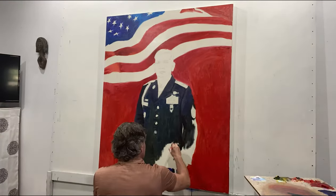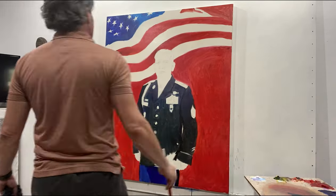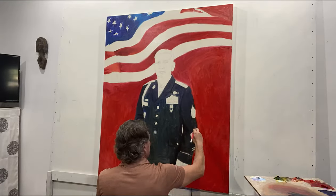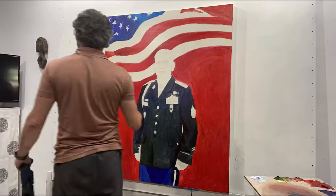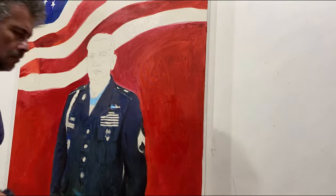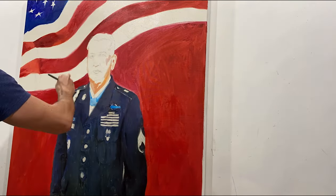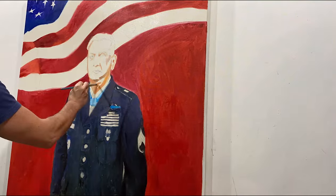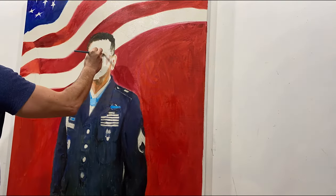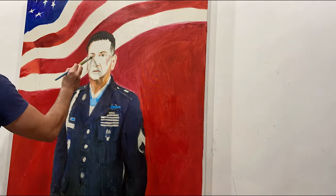I like to start with the big masses. I'm painting the uniform pretty much monochromatic right now, and I'll get into some colors after — I'm just outlining everything right now. I want to show you a little bit how I work on the portrait. I have the portrait outlined on the canvas, and I'll show you a close-up of what I'm doing in the next footage.